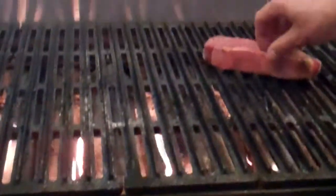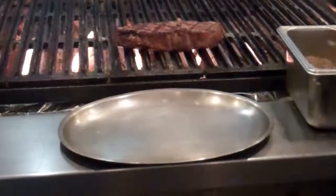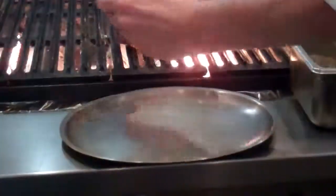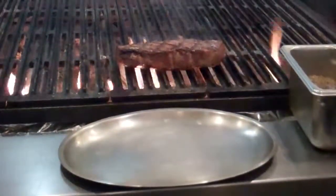And then on to the grill. Once you have the New York strip cooked to the desired temperature, you're going to brush it with a little bit of red wine shallot butter. Then remove it from the grill and let it rest.